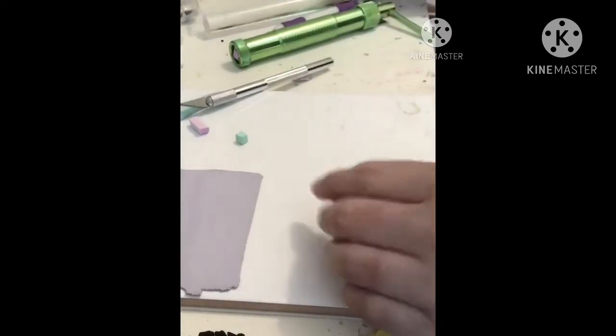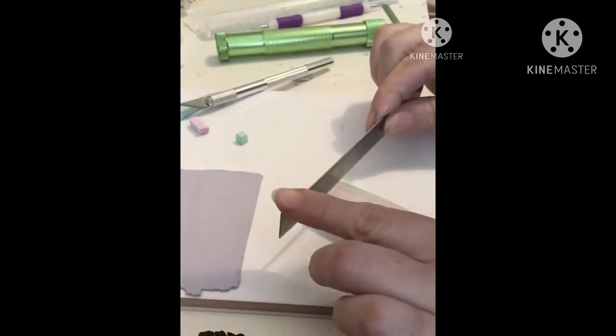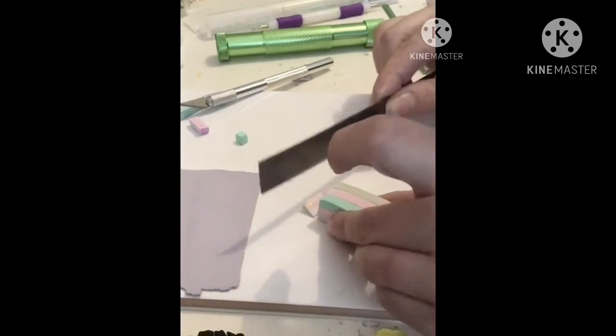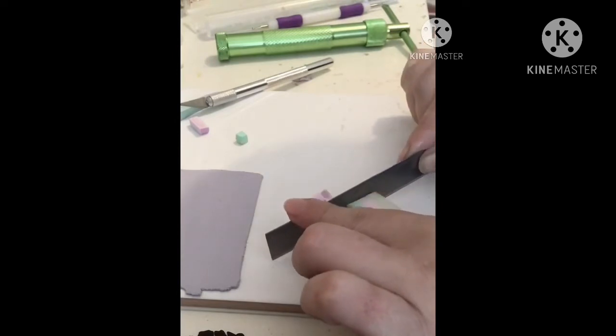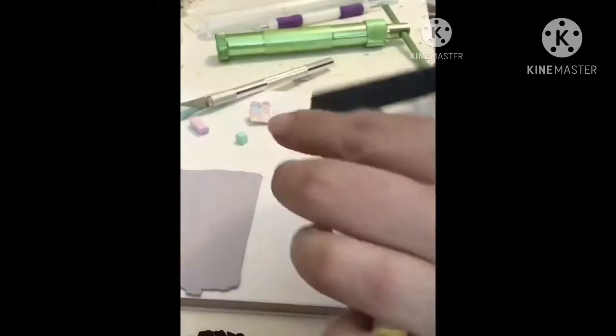Sometimes if it's warmer weather or your clay is quite soft, it can help to pop it in the freezer for a few moments just to harden it back up. But it's quite a cool day where I was today so it doesn't need to be re-hardened. I do apologize for this camera angle — I probably should have turned it around a bit differently.